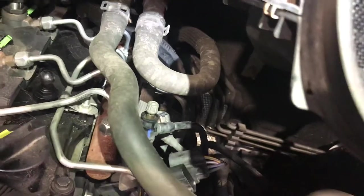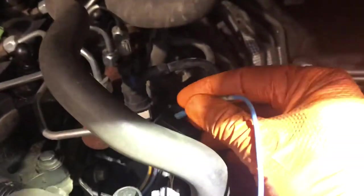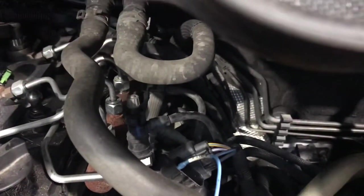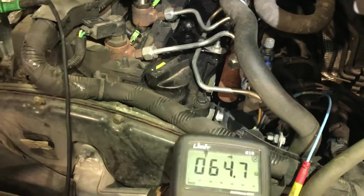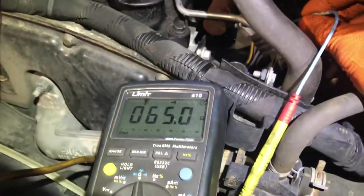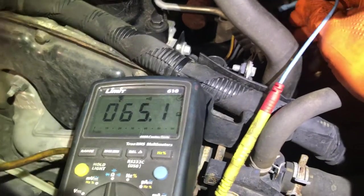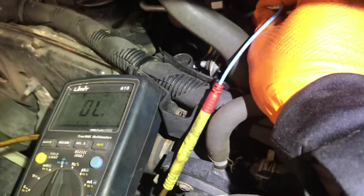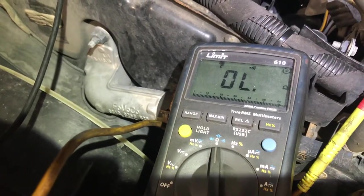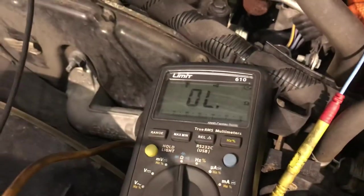It's telling me three of the glow plugs are gone. The multimeter is reading 64 ohms — I was expecting one ohm or less, so that's one bad glow plug. The next one is open circuit — that's two of the three that are bad.